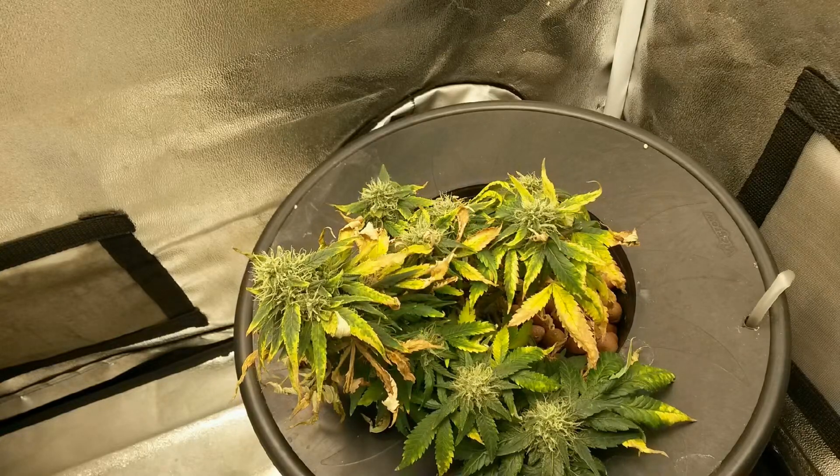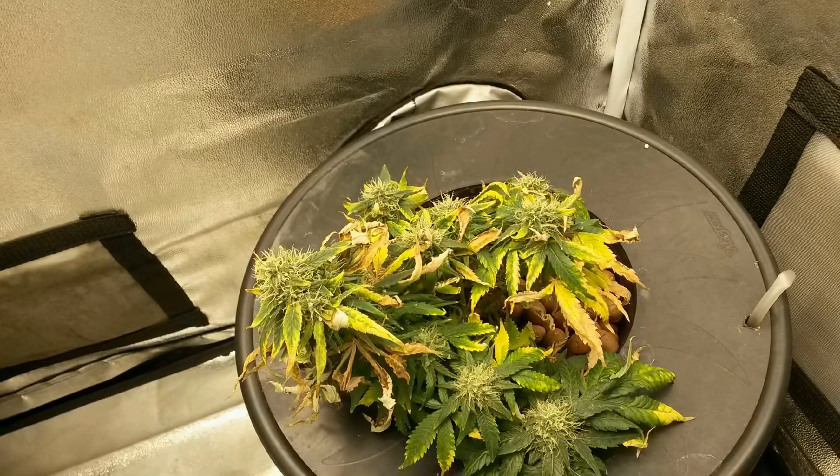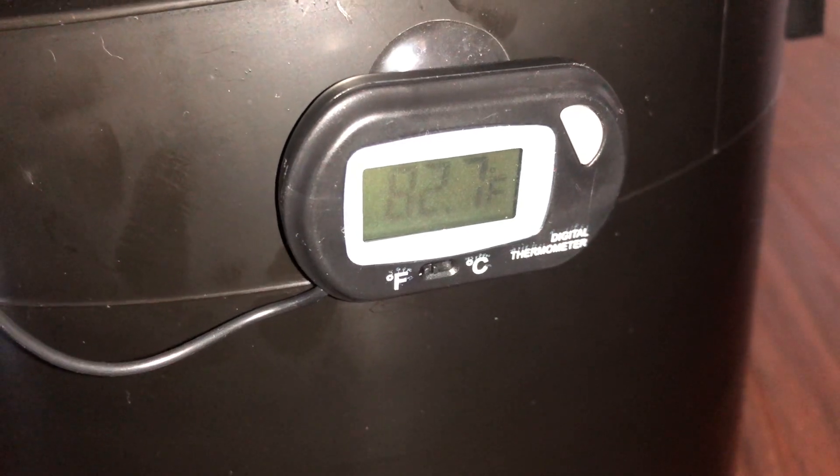The nutrient water temperature should be checked first to ensure that it's between 60 to 80 degrees Fahrenheit, and this should be tested multiple times throughout the day to ensure that there are no temperature spikes when the lights are on and off.